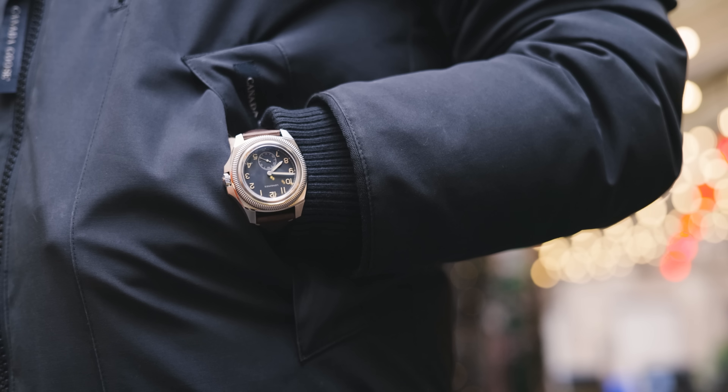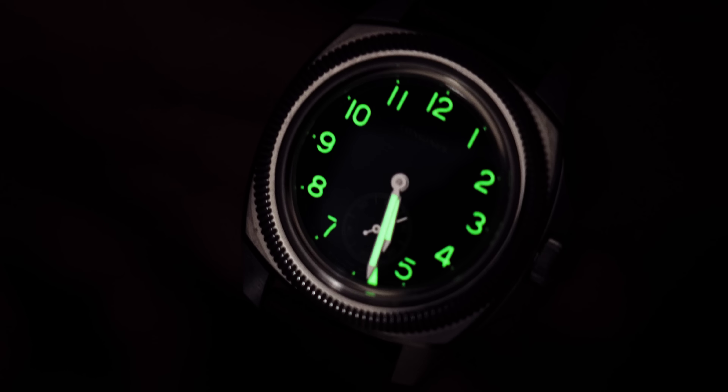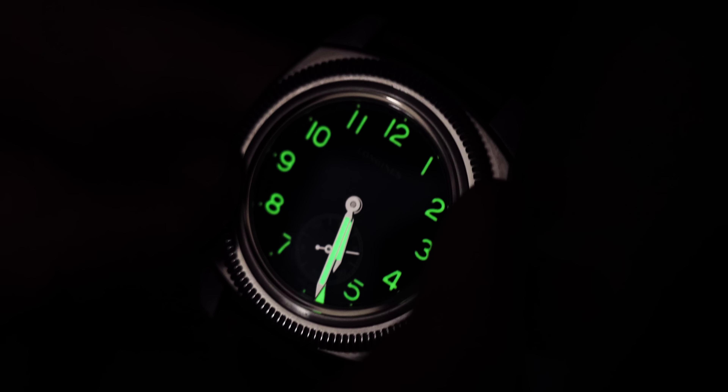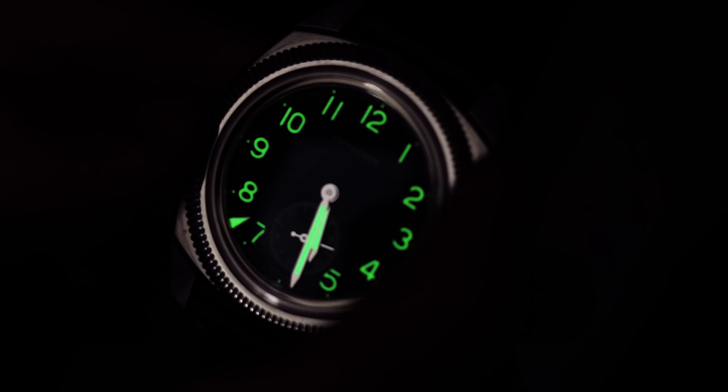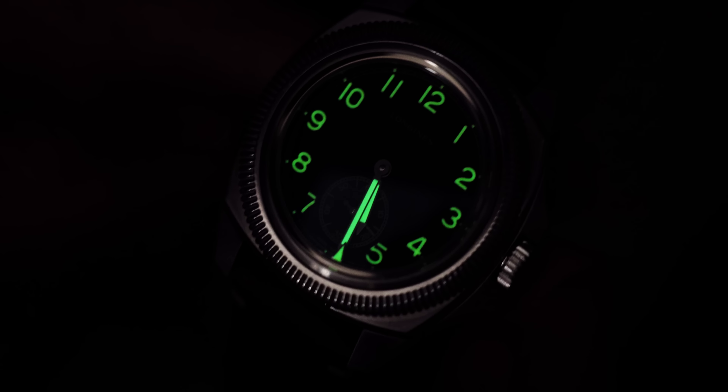Before we get this on the wrist and talk about the movement, let's look at the lume in this watch. As you can see, the lume shines extremely bright green in the dark, which plays into that pilot's theme. It's easy to read in the dark, easy to read in the light — it is a pilot's watch at its core.